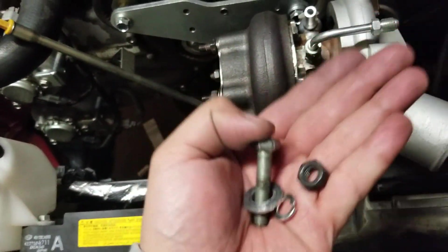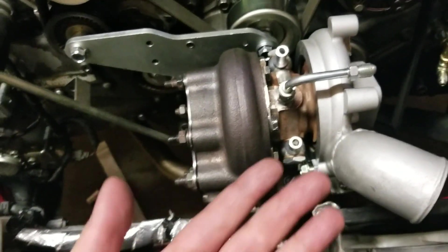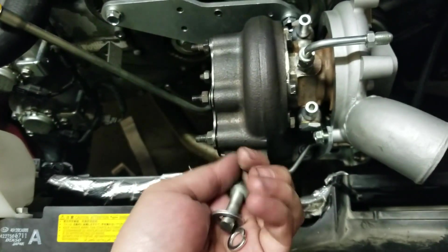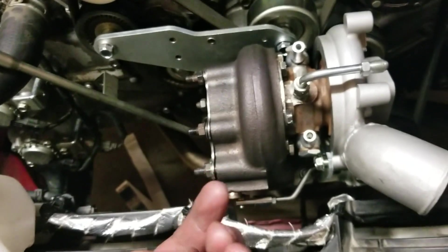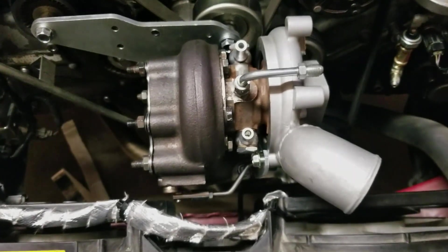I did find a bolt similar to the one that should go where the drilled-out hole is - the one without threading. So I don't have to go to the store to get it. If it fits perfectly, I'm going to go ahead and put this on, get the turbo all settled so it's semi-permanent in there.